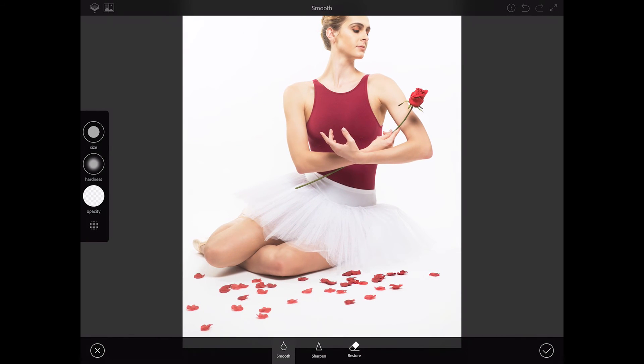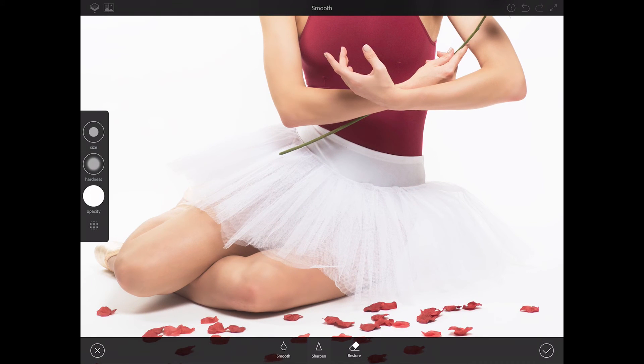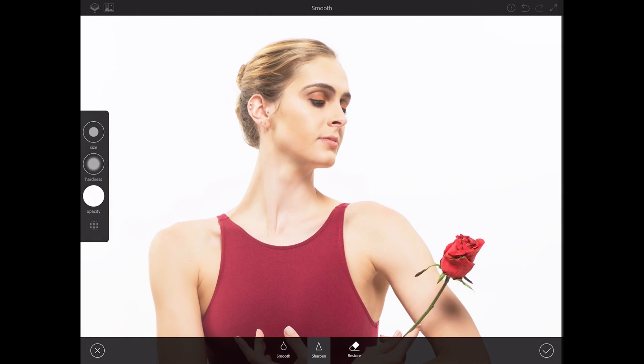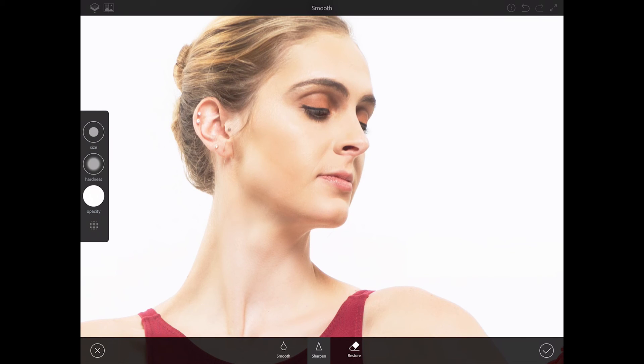Now I would like to apply sharpness to her skirt. I'll switch to the sharpen tool — again I have all necessary controls. I'll bring opacity slightly down, hardness down, size of my brush up, and paint over her skirt — just like that — to make her skirt pop just slightly. This is a ballerina, so it's supposed to be very elegant. Also her rose — same approach. And over her eyelashes I need to bring down size of my brush, and just like that.